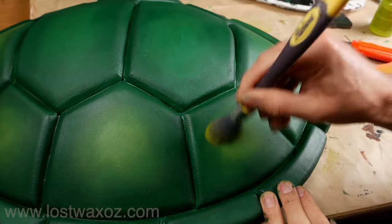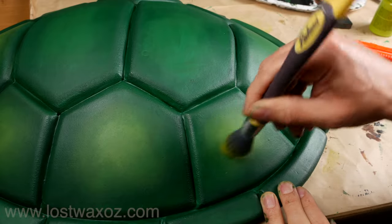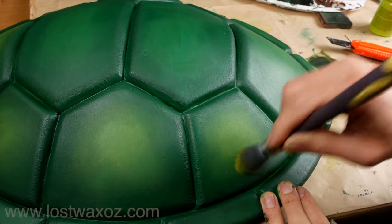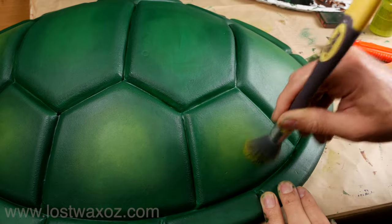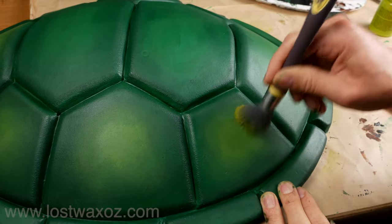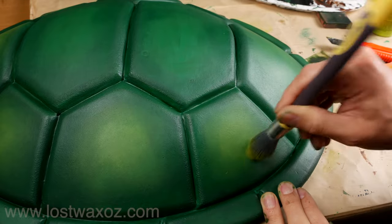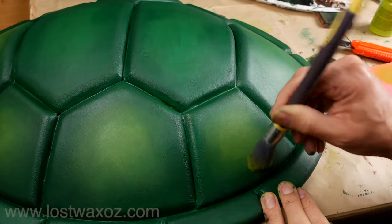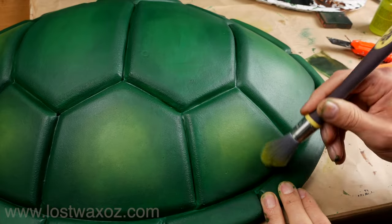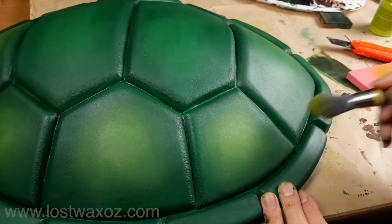I wanted to run this clip at regular speed to show you how long I spend on just that one bit of yellow. You may notice this is still the original paint that was on my brush at the beginning — I haven't added any more. I'm just really slowly spreading it out, and it gives a nice even kind of vibe. Two colors, one brush, and a bit of time and you get quite a good result.